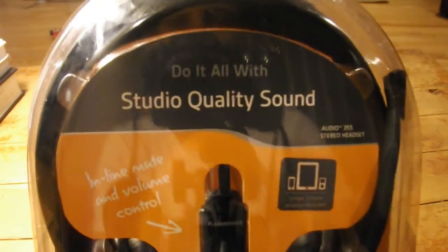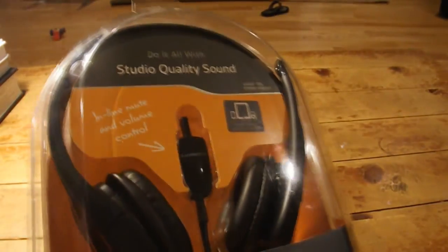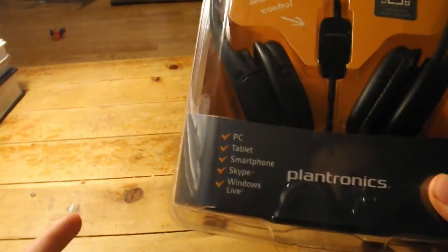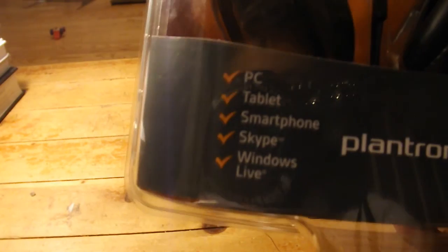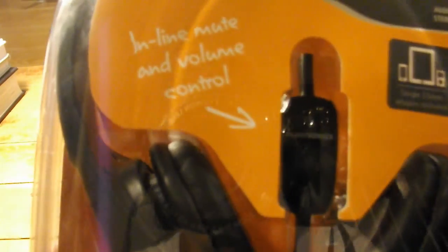It says 'Do it all with studio quality sound,' which we'll be finding out here in a bit. I will do a test review on my computer and let you see how it is for yourself. It says PC, Tablet, Smartphone, Skype, Windows Live. There's a sticker that says single 3.5mm adapter included, and also inline mute and volume control, which is an awesome feature.